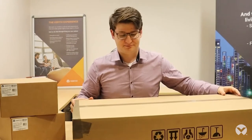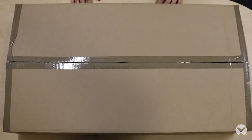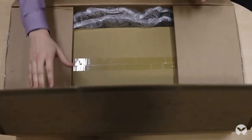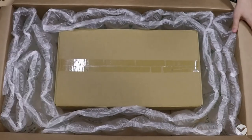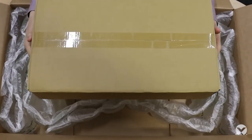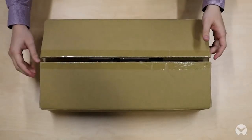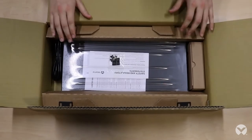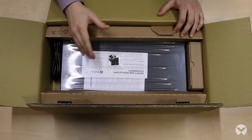Now let's start our unboxing. When you order the HMX Advanced Manager, this is what's going to arrive. Inside this box we have some packaging to make sure that the unit isn't damaged in transit, as well as the box containing the Advanced Manager itself. Opening up this box we can then see that we've got the HMX Advanced Manager unit itself, some documentation and a variety of accessories.